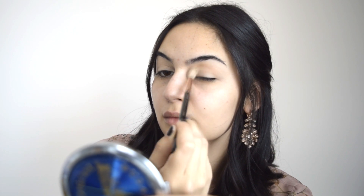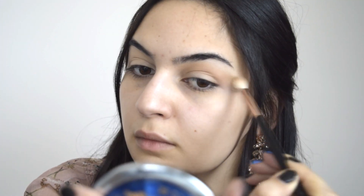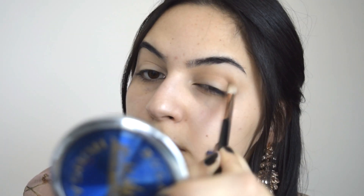С пухкава четка си взимам вторият матов цвят и го нанасям по цялата сгъвка. С малко по-тънка четка си взимам по-тъмно кафевият цвят и го нанасям по-концентрирано във сгъвката, както и във външния ъгъл на окото.